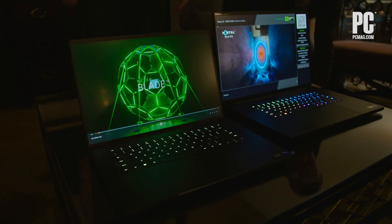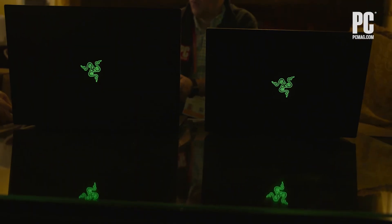Hi, I'm Brian Westover with PCMag, and we're here at CES 2023 in Las Vegas. Right now, we're meeting with Razer, and they're showing us the new Razer Blade 16 and 18-inch gaming laptops.